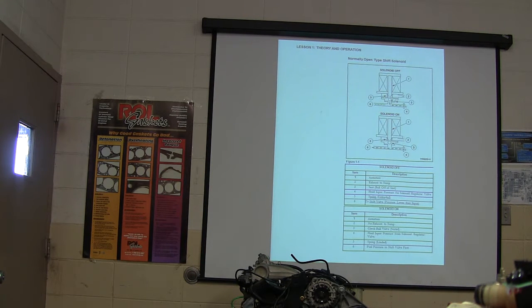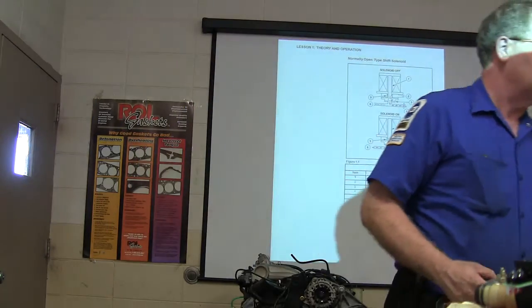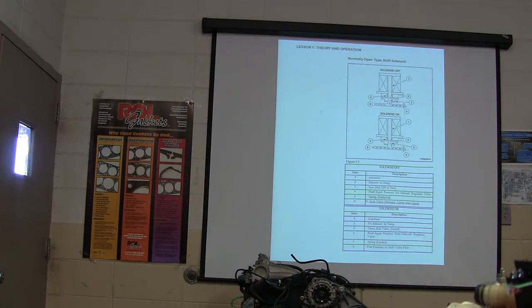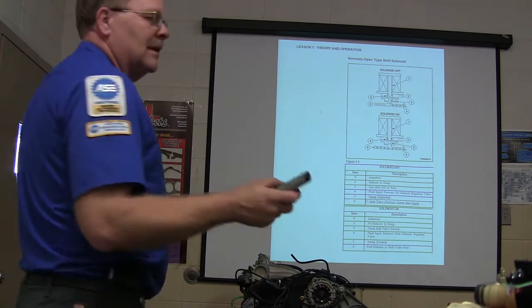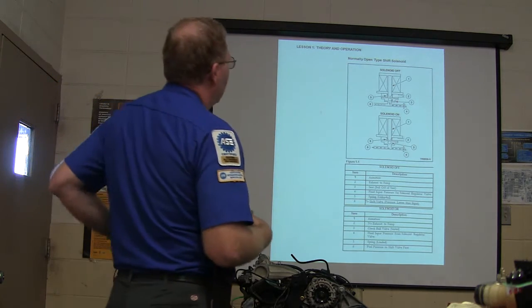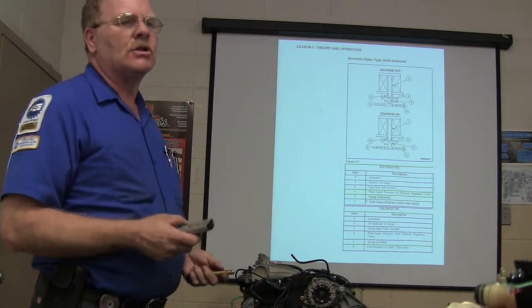All right, here we are. I happen to have a test here — take one down, pass it around. Everybody gets one. Everything you're going to need to know to pass that test is actually going to be displayed on the screen here. Now what we have is we're talking a little bit, just touching on electronic transmission issues — how they work and all this.